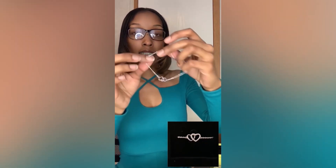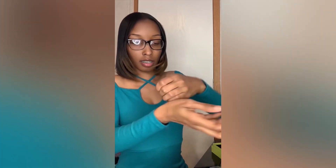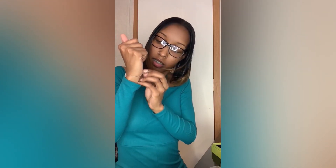And this is the bracelet that I got. It is a sterling silver double love heart bracelet — 925 sterling silver. It doesn't contain any allergic elements and is not harmful to sensitive skin. All right y'all, let's go ahead and try it on.